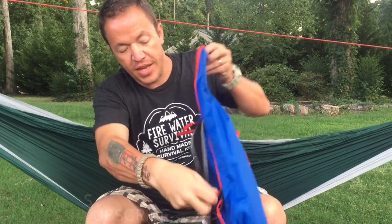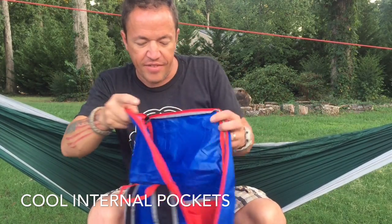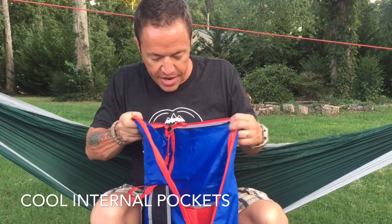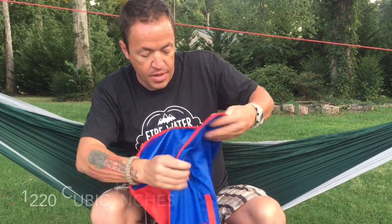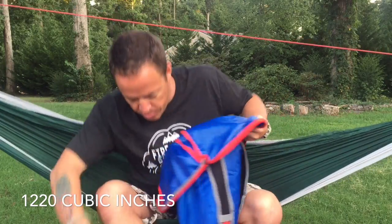It has a body zipper that comes around — it's double-zipped and goes up the full length of it. You can unzip just part of it and it would be a top-load design, but as you can see it's a pretty big bag. It says 1,220 cubic inches of storage, which is pretty cool.